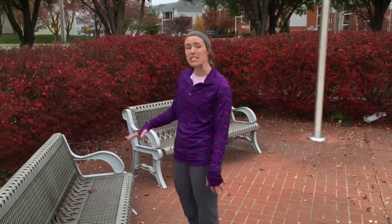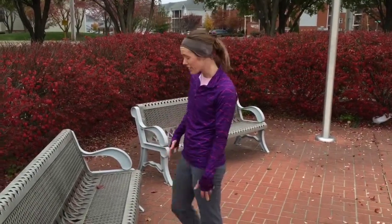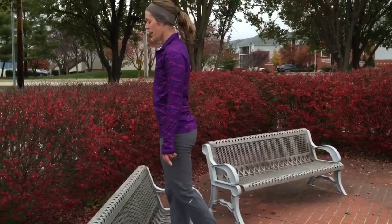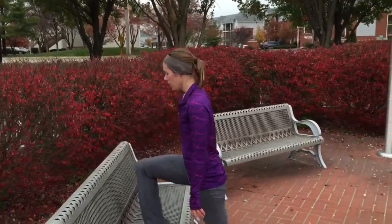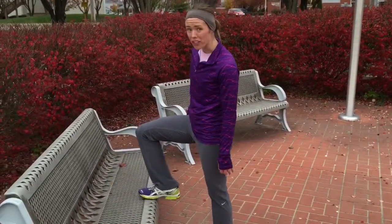This move is a step-up, so you need a bench once again. You're going to step 10 on the right and 10 on the left — you're going to go up and back down. Make sure your entire foot is on the bench; don't let it hang off the side. That's bad for your Achilles tendon.